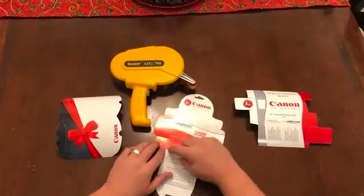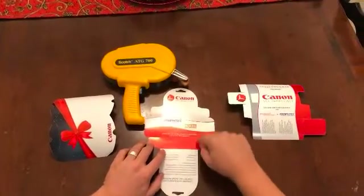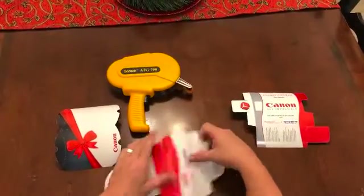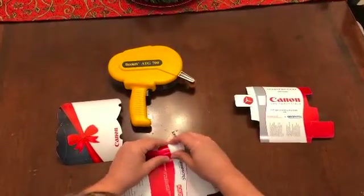All of them have perforation marks. You can see the little dots. Everywhere you see dots, that is a fold point. We're going to go through on this one and do all the folds first.